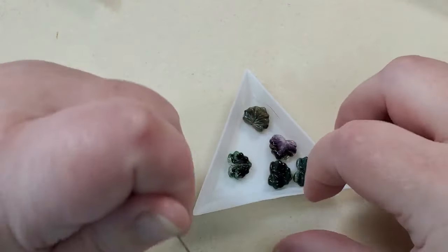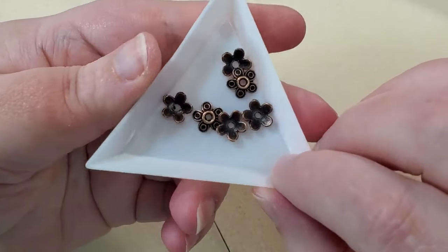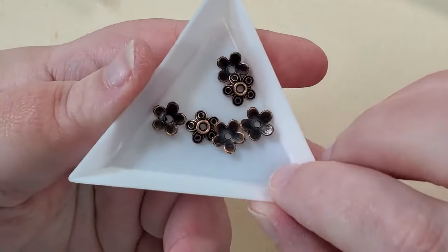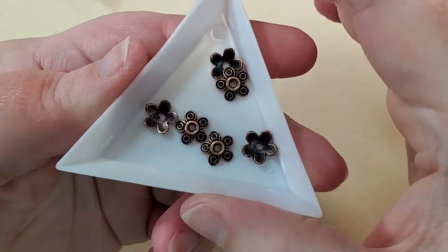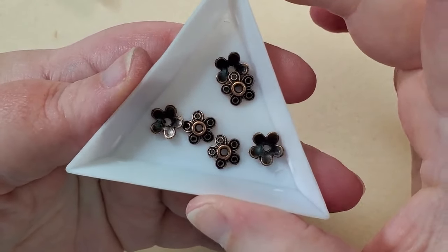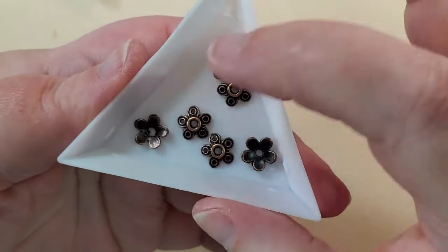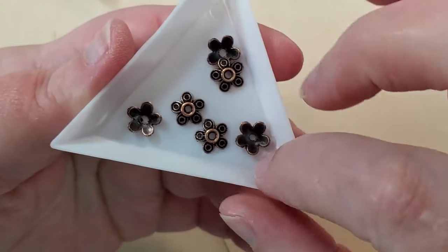And then next are some antique copper plated floral bead caps. Those are just really pretty. Sometimes they'll put some findings in here like this — you can see both sides. Really, really nice.